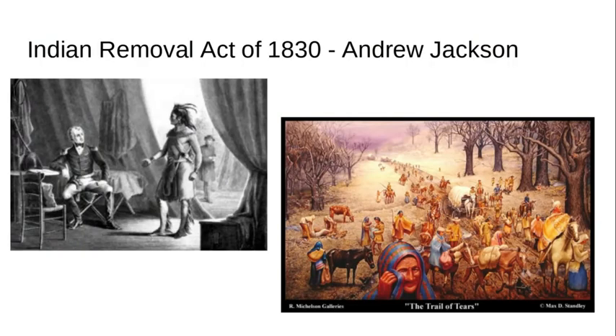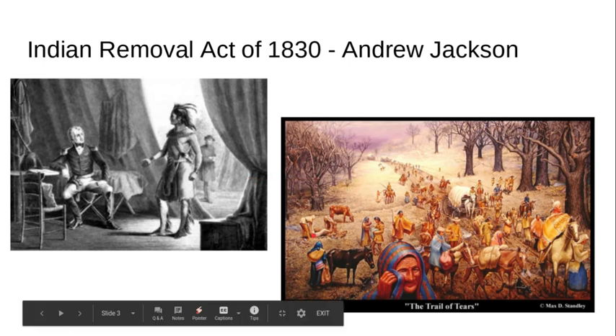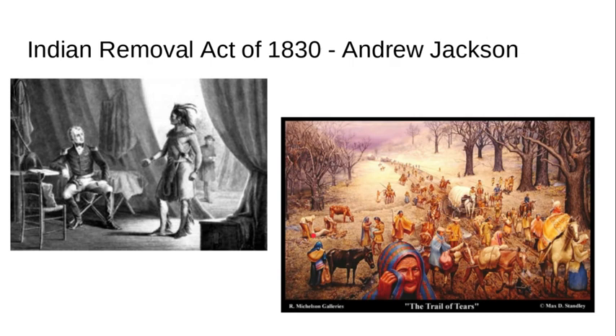This slide shows Andrew Jackson, the president at the time. He enacted the Indian Removal Act of 1830, which caused the Native Americans — shown here in an artistic rendering of what's called the Trail of Tears — to move from their ancestral lands to different parts of the United States. Our Lenape tribe had to move from the New York area to places like Oklahoma, parts of Canada, and Wisconsin. As they moved, they interacted with different tribal groups, which influenced their designs.